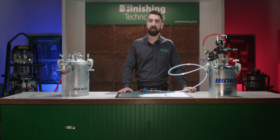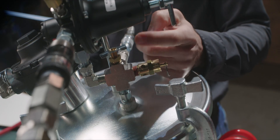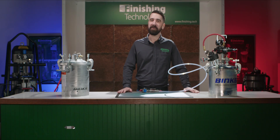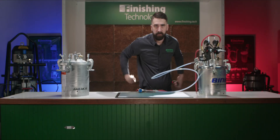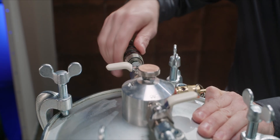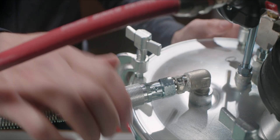Once I'm ready to flush, first I need to depressurize my pressure pot. If you're using the two quart version of the solvent saver, your air pressure needs to be around 10 psi, so if you need to, reduce the air pressure at your air drop. Using the two gallon version here is fine up to 100 psi. Next, I'll disconnect the air line from my pressure pot and attach it to the air input of the solvent saver. Now I'll disconnect the dirty fluid hose from the pressure tank and connect it to the output of the solvent saver.